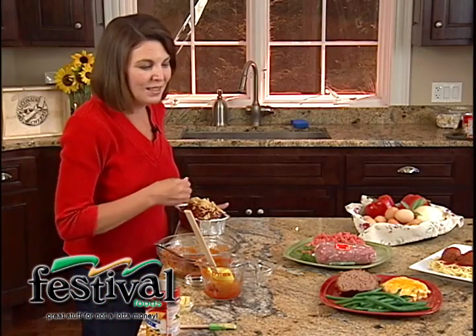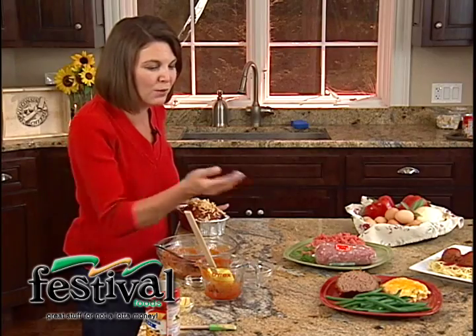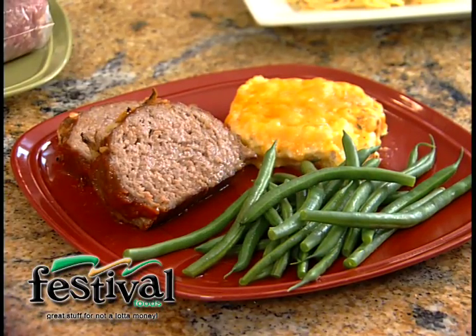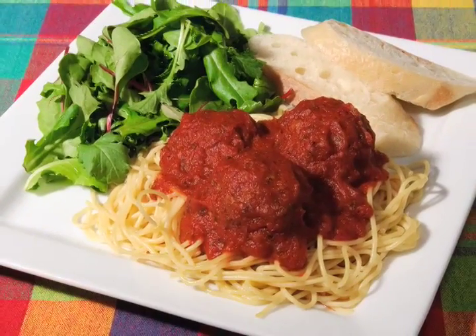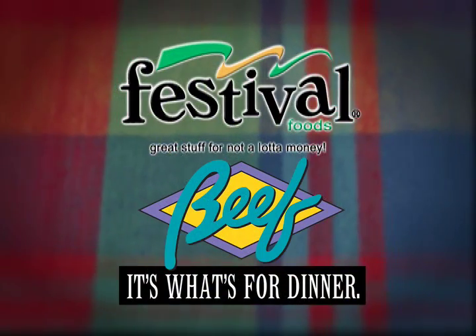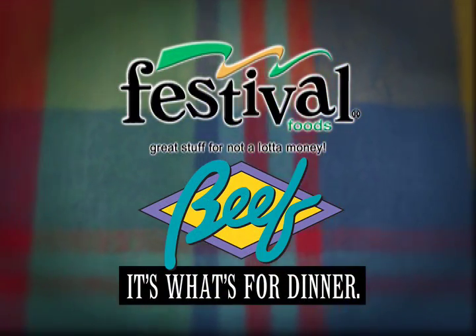You'll find it right in the deli case at Festival. Just pop that in the microwave or bake it along with your meatloaf, and then some nice green beans or a salad. So make your life easy — pick up some Mom's Meatloaf, your family will love it, and why not jazz it up with a little of my homemade sauce recipe. Enjoy! Great stuff, but not a lot of money — Festival Foods!